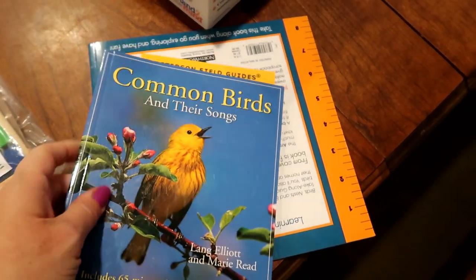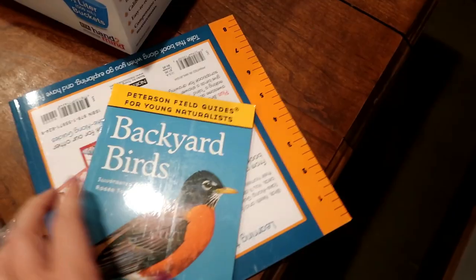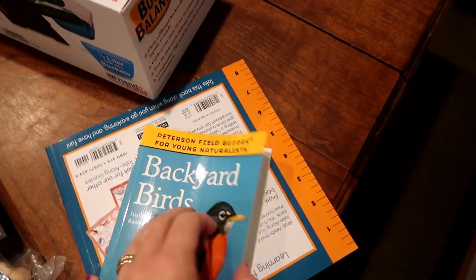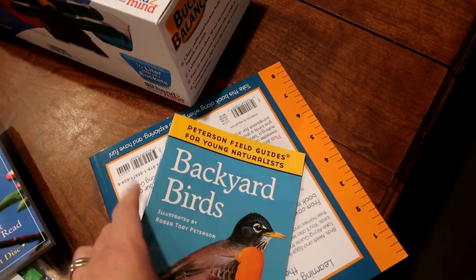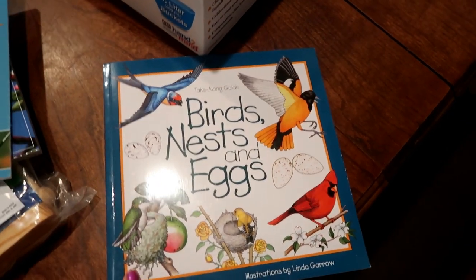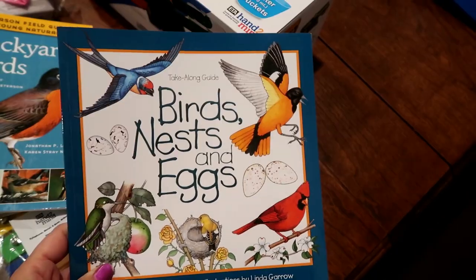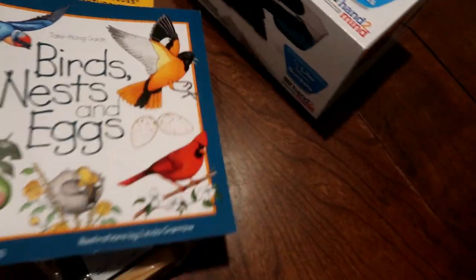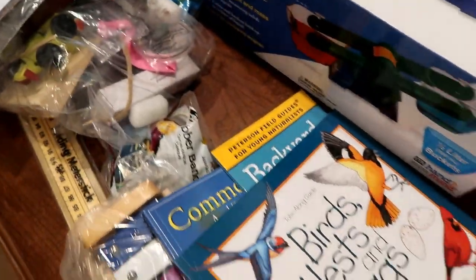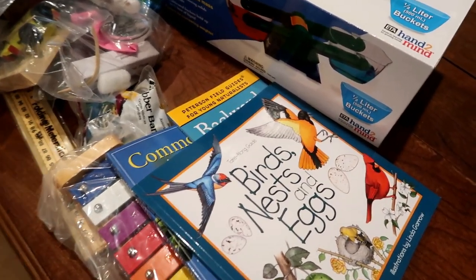Here we have a 'Common Birds and Their Songs' book — it actually has a CD in the back. Then we have another backyard birds book, which I think we already own, but that's okay — we'll have two so they can each look at one while we work. I recognize these books because we've gotten them at science museums. Here we also have 'Birds, Nests, and Eggs.' So it looks like the bird unit is going to be pretty involved — lots of identifying birds. And since that was the last unit, that's going to be in the spring if we actually get this finished in a year.